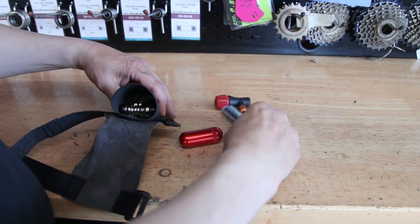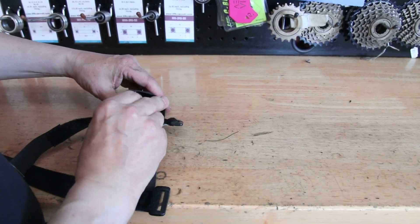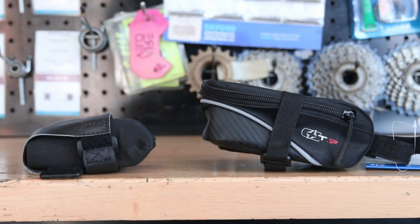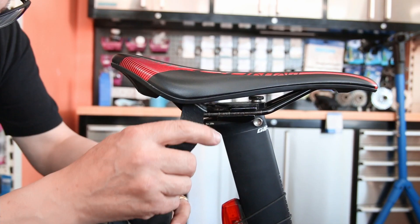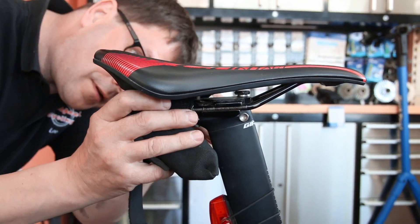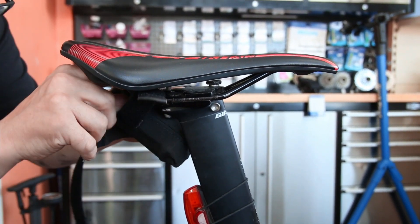So now we can test fit: £10 note, multi-tool with a chain link, the chain link itself, CO2 canister, CO2 deployer, and the dyno plug pack. And you can see the difference in size — that one on the right there is a small saddle bag that you would buy, it's the smallest one currently sold, and that's not custom. So you can see the difference in the sizes.